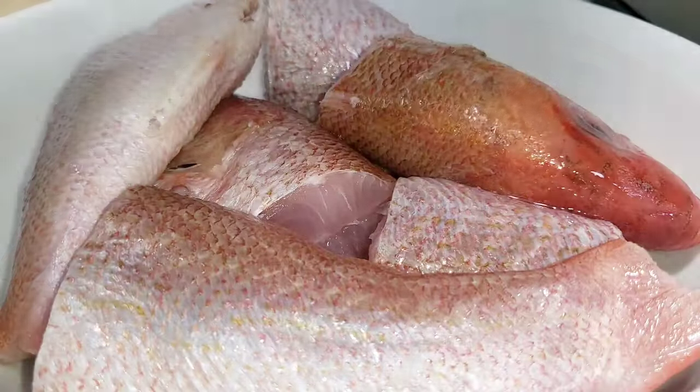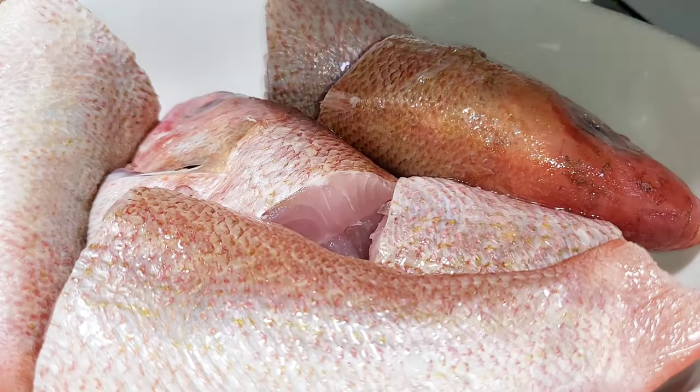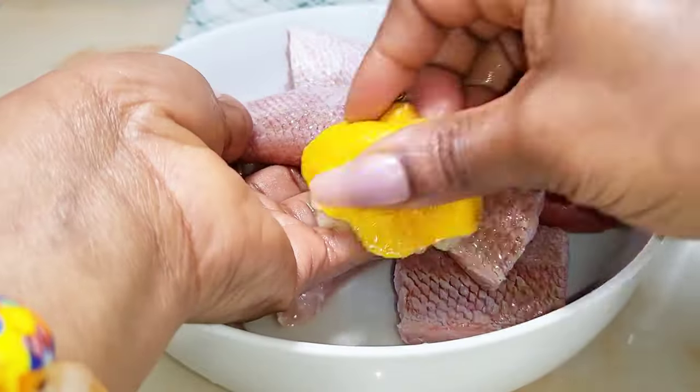Now that I'm done cutting, I'm just going to add some fresh lemon juice and wash it very well. Please do not go anywhere.